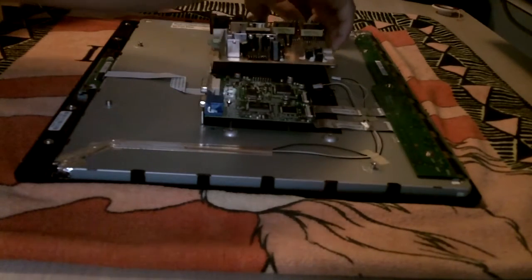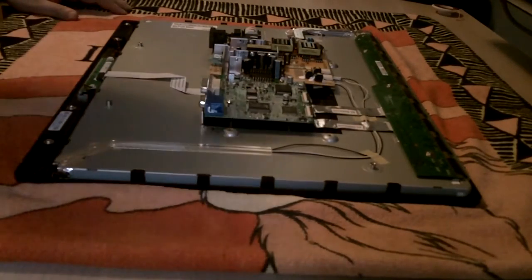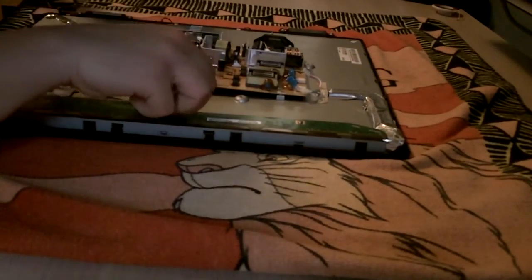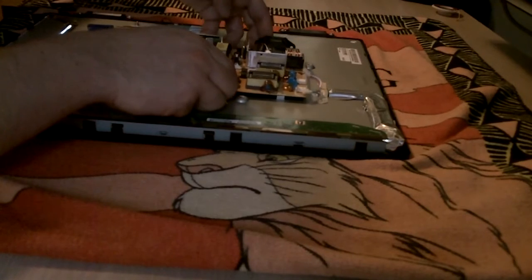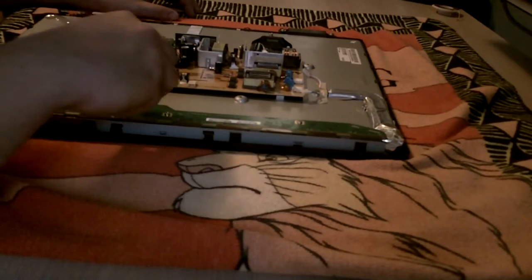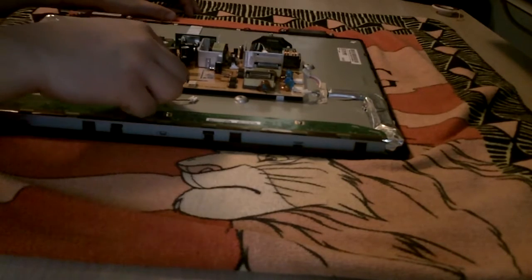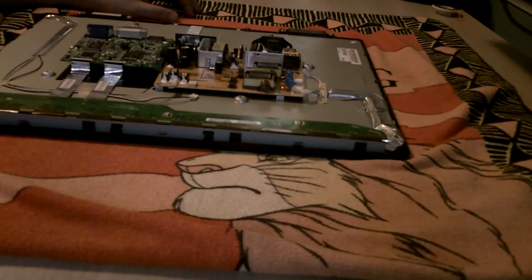So you're going to have to line up all of these connectors again. Now normally you wouldn't plug these in until you put the RF shield on, but because I'm just going to test it out to see if it works, I will be connecting them. So I'm going to have to use my RF shield as kind of a guide here because the marks I made were on the outside of it.